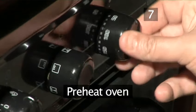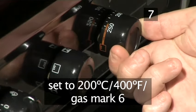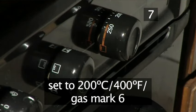Step seven: preheat the oven. Set the oven to 200 degrees centigrade, or gas mark six.